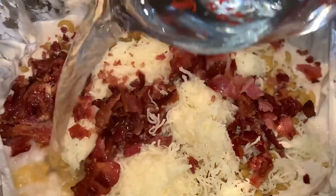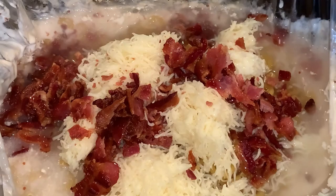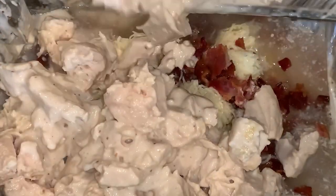I started out with two cups of water to cook my pasta. You may want to check it — I ended up adding a half cup more. Just check your pasta and see if more water is needed, then add in your chopped chicken.